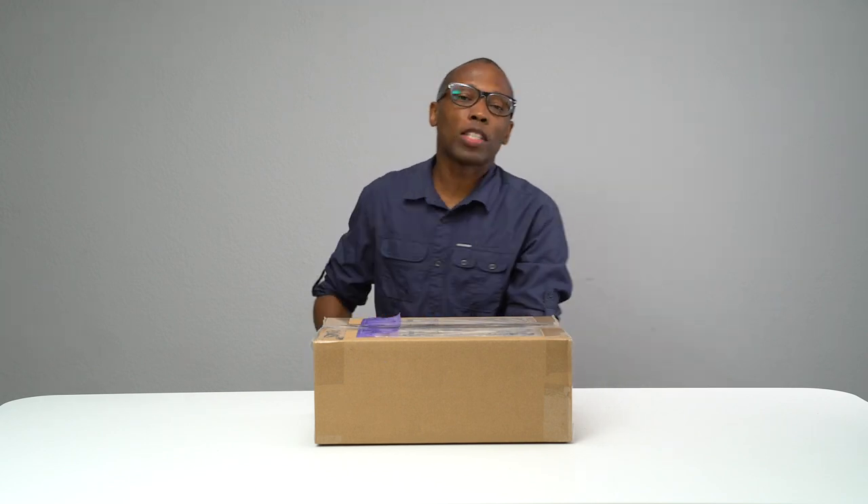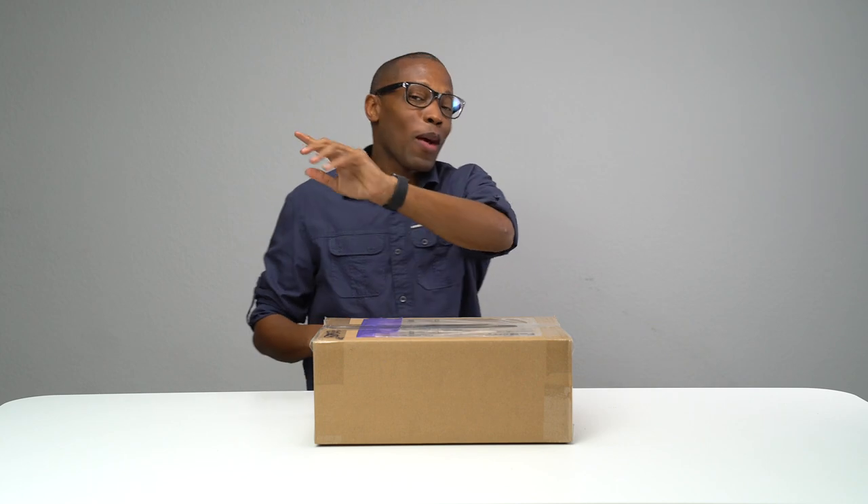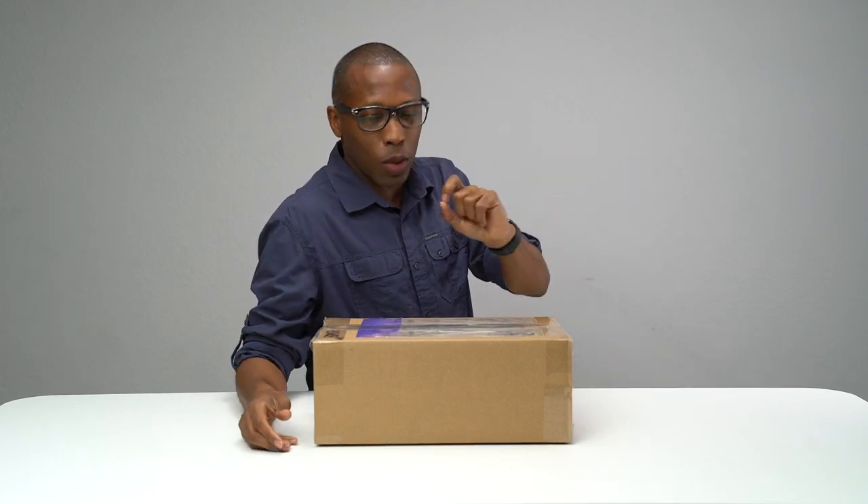Yo, yo, yo, hey guys, it's Poppin' JockSaid here. Back with another unboxing, and today I have something very special for you guys, and I'm not exactly sure what it is. I just know that it's something from the good folks over at Adidas.